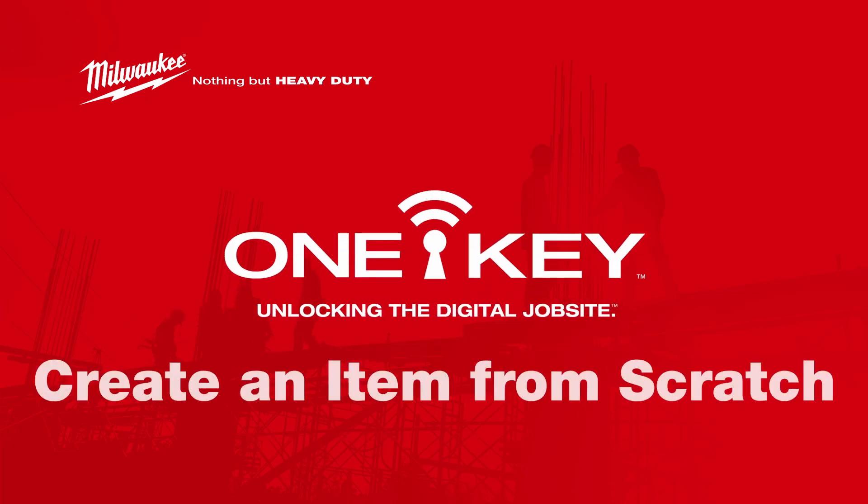OneKey is a full-service inventory management system. That means you can add any and all items to your account, even our competitors' tools. With that in mind, in this video, we'll show you how to add a non-Milwaukee tool item to your inventory.